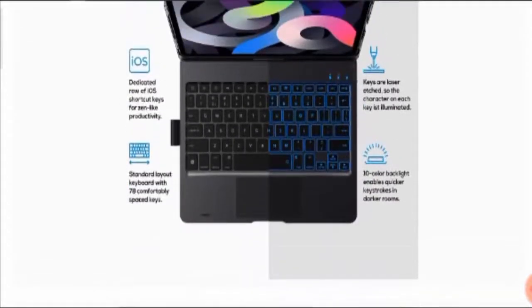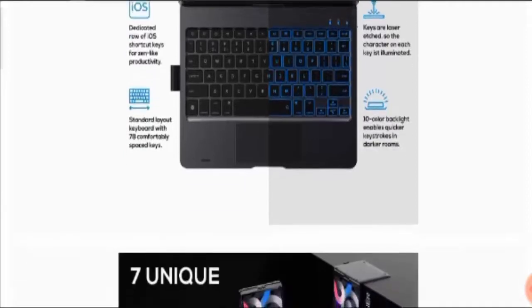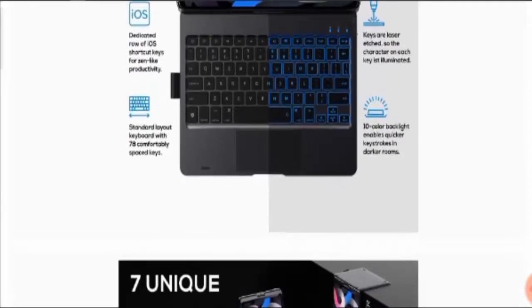Moving further, here you can see it has a dedicated row of iOS shortcut keys for productivity. It features a standard layout keyboard with 78 comfortably spaced keys, as you can easily see in the picture. The keys are laser-etched so the characters on each key are clearly marked. A 10-color backlight enables quicker keystrokes in darker rooms as well.